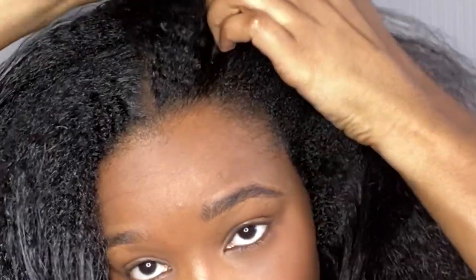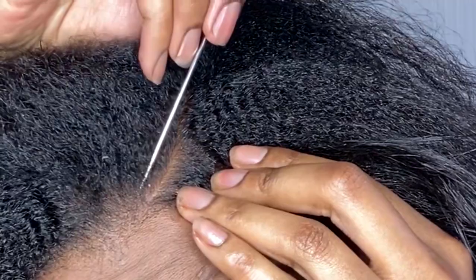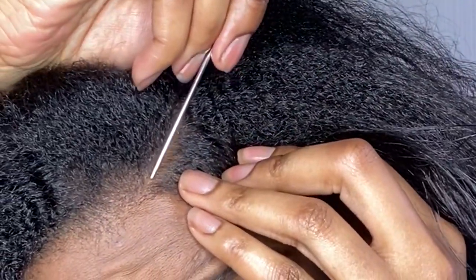Next I'm going to take my rat tail comb and part from the side of my hair. The reason I'm using a rat tail comb is because it gives me a more precise parting and just makes the overall style look much more clean.